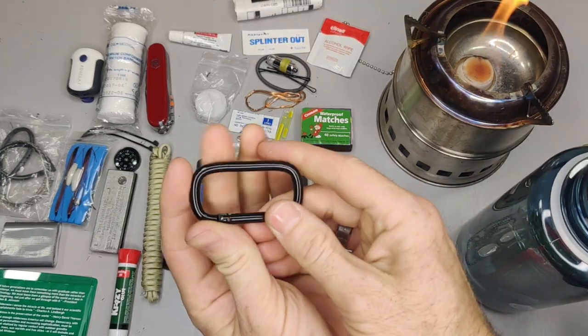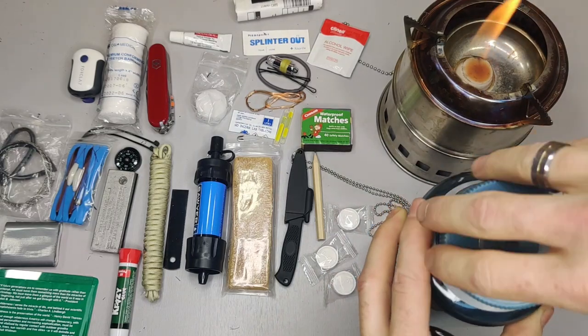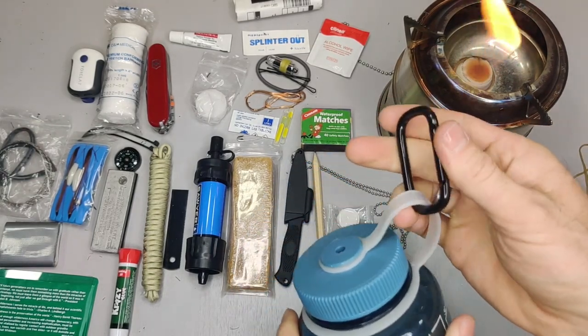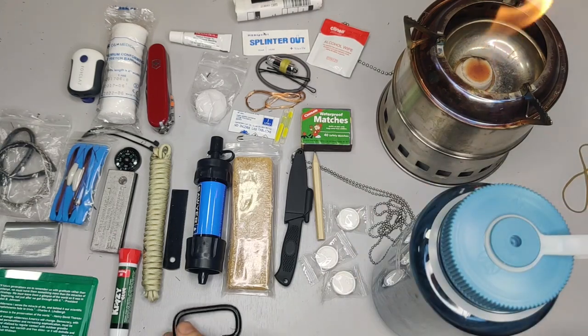This is a carabiner. I carry it in the water bottle because once you fill it with water, you can attach it to your belt using the carabiner — attach it to your belt or a pack.